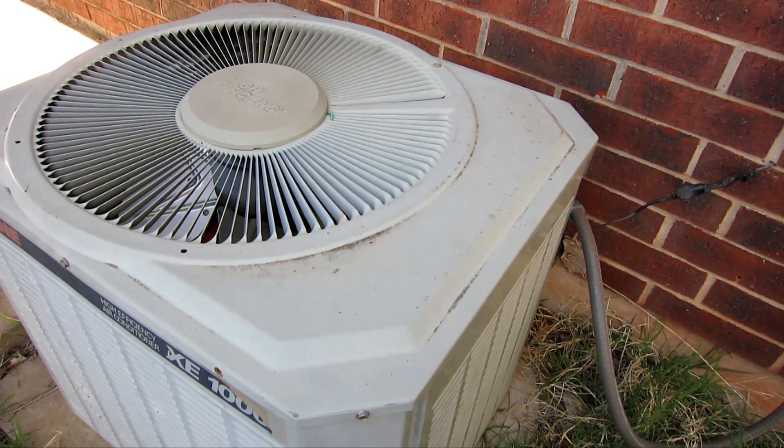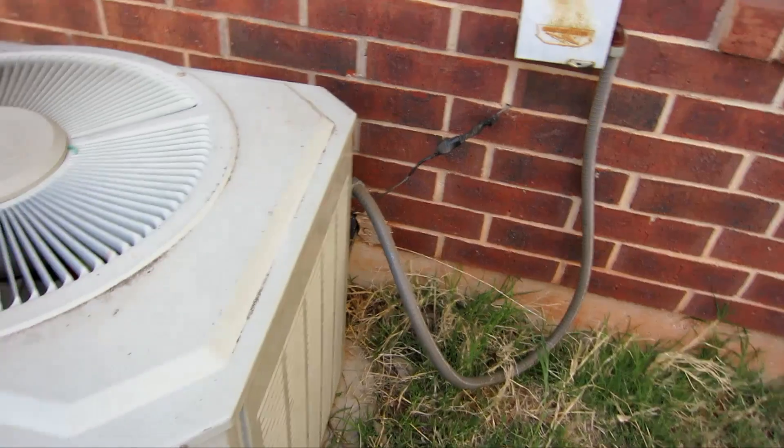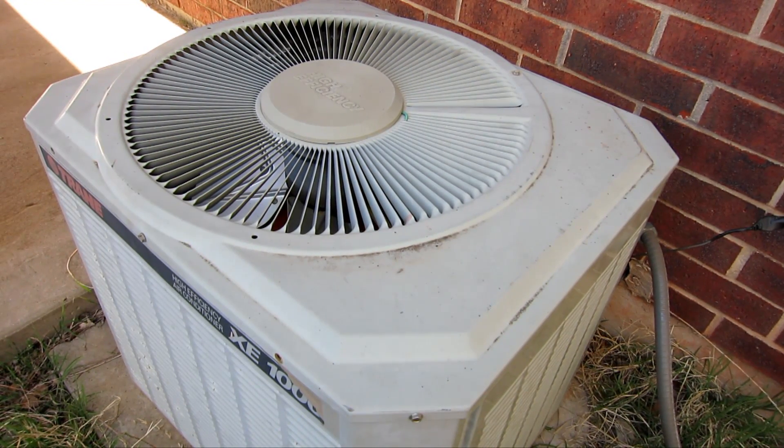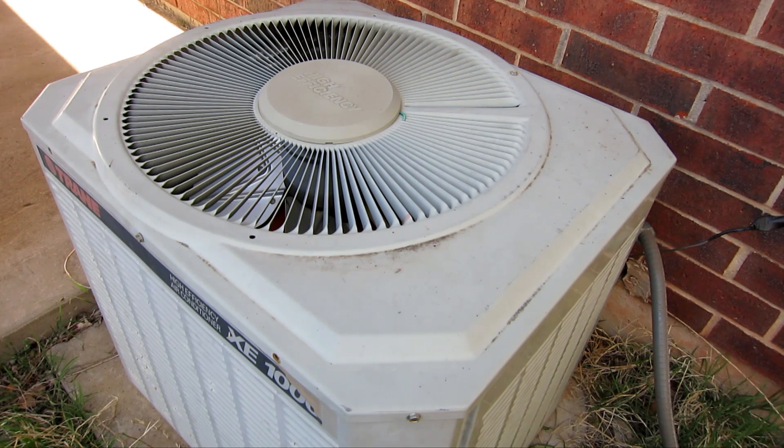I'm at my friend's place and the AC fan won't come on. When they turn on the AC inside the house, the compressor kicks on but the fan doesn't kick on. So we're just going to check out and see what's going on.